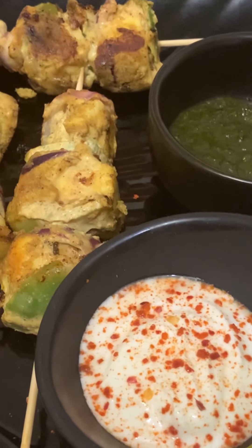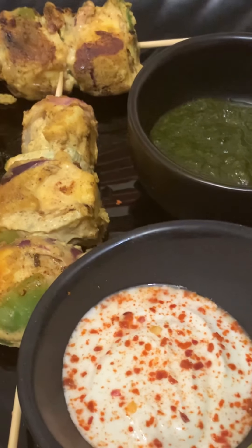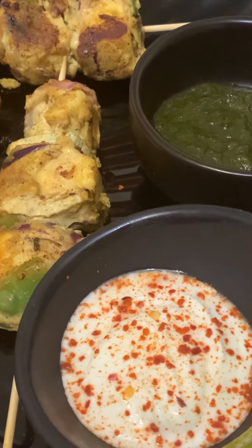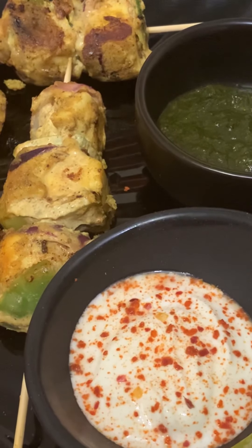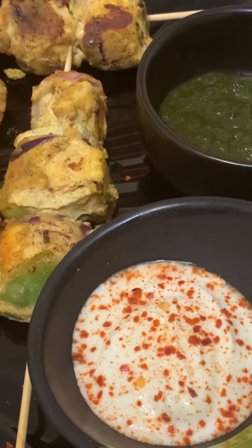Ready — both without besan and with besan, two of each type. Please like and comment, press the bell icon so you get notification when I put up new videos. Thank you for watching.